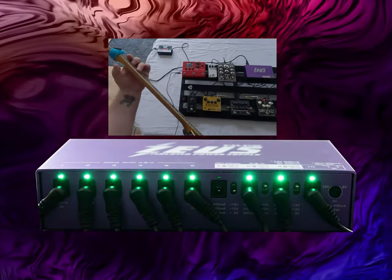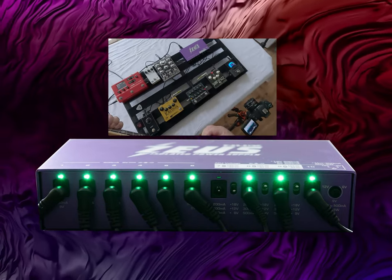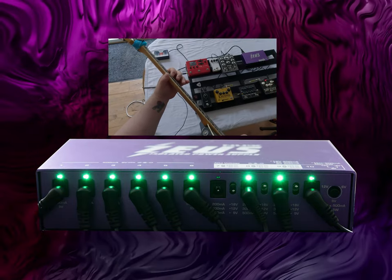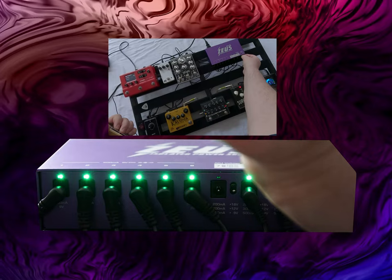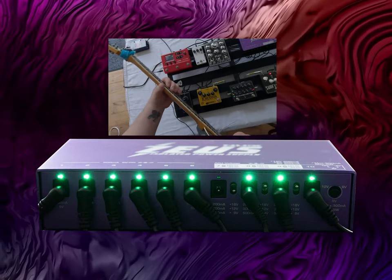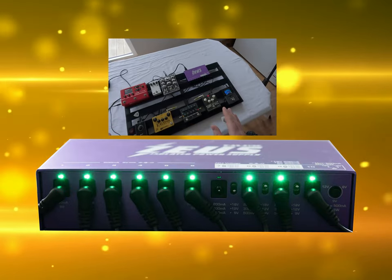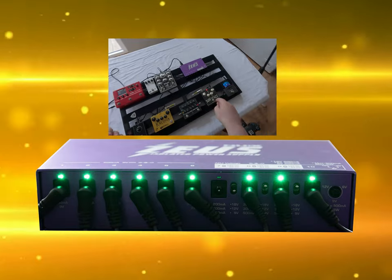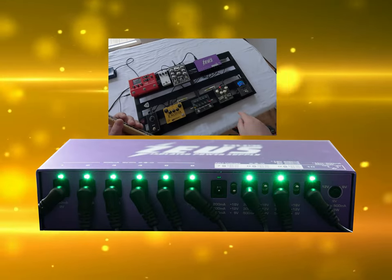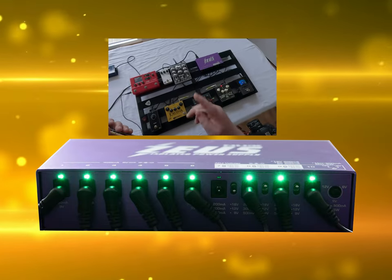Let's start with the fuzz — I'm going to mess around with the voltage control, going all the way down to 6 volts. Now, depending on what kind of pedal you're using, you might hear some very drastic changes. If this were a germanium Fuzz Face it would react completely differently to the voltage control than this one does, because this one is based on the Moserite Fuzzrite — a different circuit. It would also react differently if you put something like the Kaluna in there.